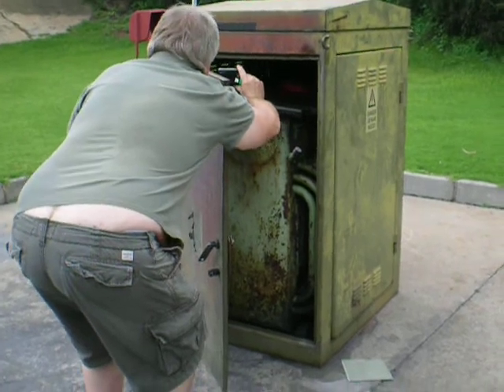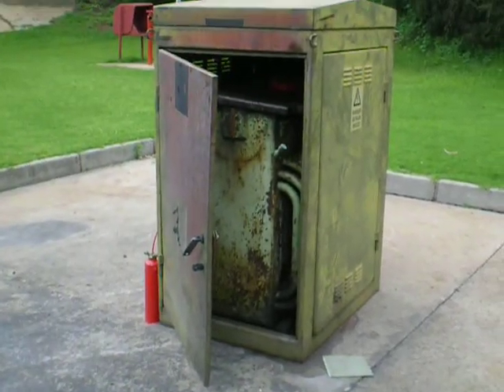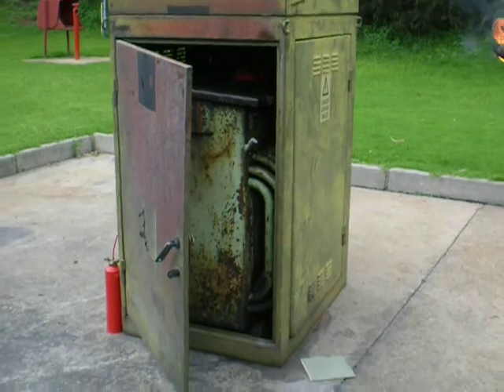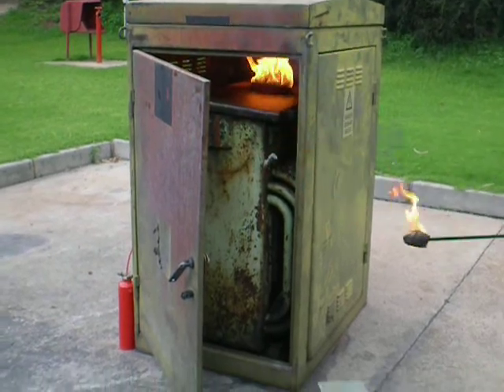What we're testing here is a 15-year-old fire trace DLP with dry powder taken out of an MCC panel the other day, and we've installed it in this little enclosure, and now we're going to set fire to it. Hopefully this will do the job.